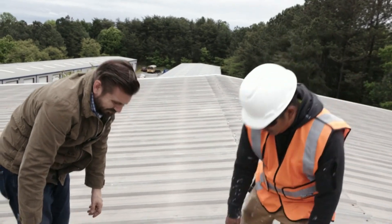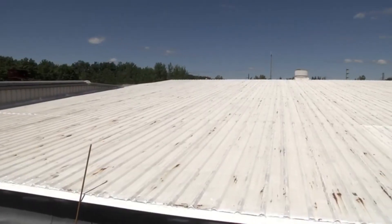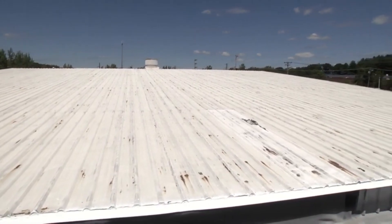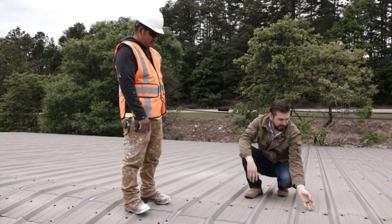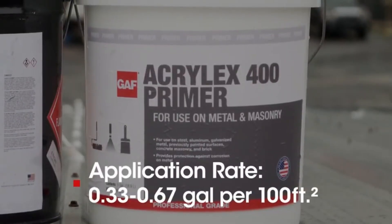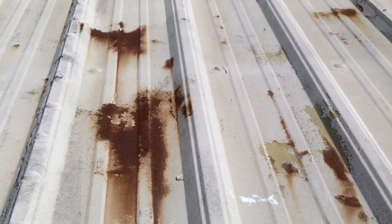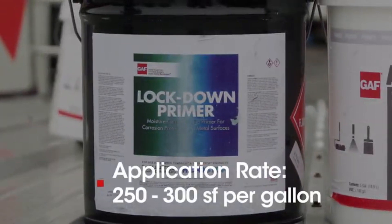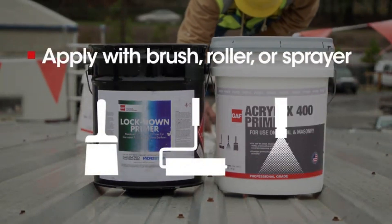Rusted areas may expand, potentially decreasing the effectiveness of the HydroStop system and in turn the life of the roof, so it's important to prime any rust areas. GAF offers two primer options. For light rust with no signs of expansion, we recommend our water-based Acrylex 400 primer. For more severe rust that's expanding to other areas of the roof, we recommend our more powerful single-component urethane-based lockdown primer. You can apply either primer with a brush, roller, or sprayer.